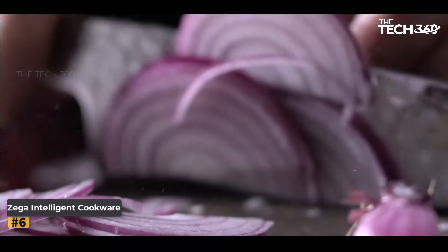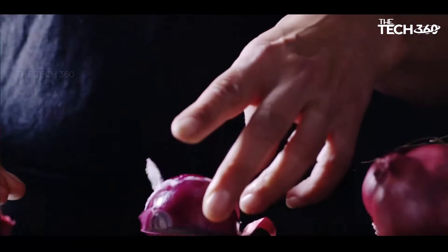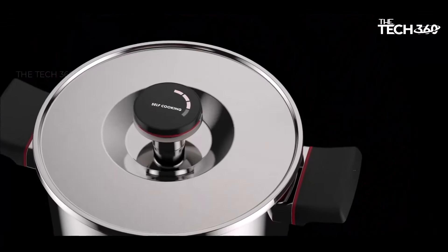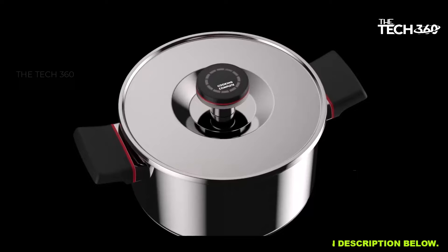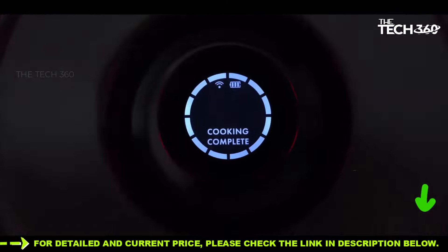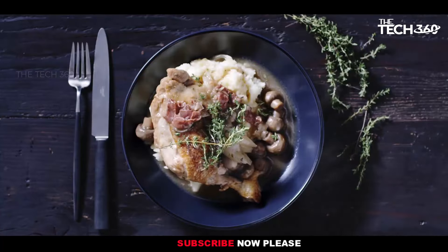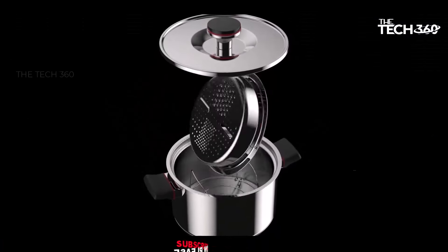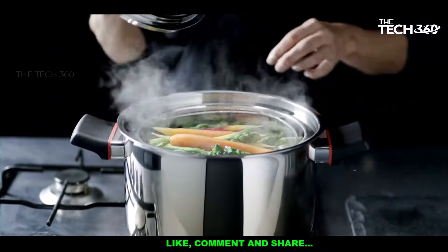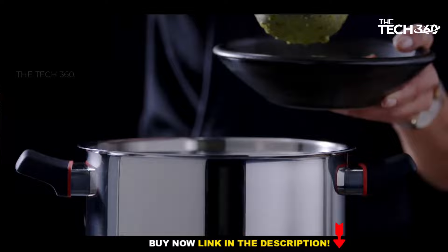Smart control technology: equipped with a high-precision digital thermometer, powerful microprocessor, Bluetooth connectivity, and an elegant LED display, Zega Cookware ensures precise cooking results every time. The intuitive interface simplifies the cooking process, making it accessible to users of all skill levels. Versatile compatibility: whether you prefer gas, electric, or induction stovetops, Zega Intelligent Cookware is designed to excel on all fronts, catering to diverse cooking preferences and lifestyles.